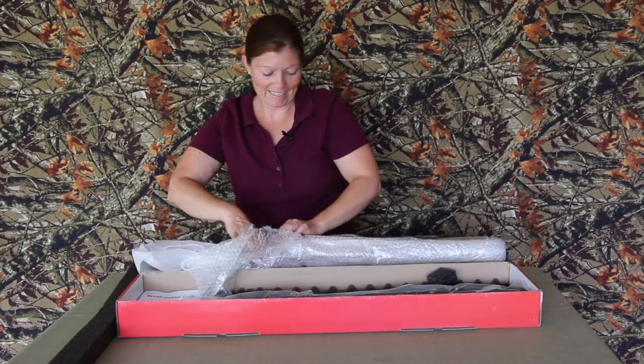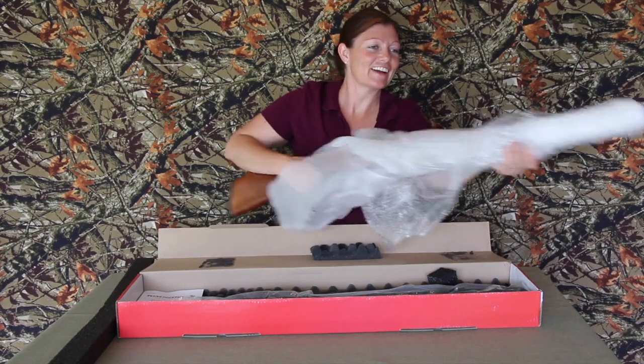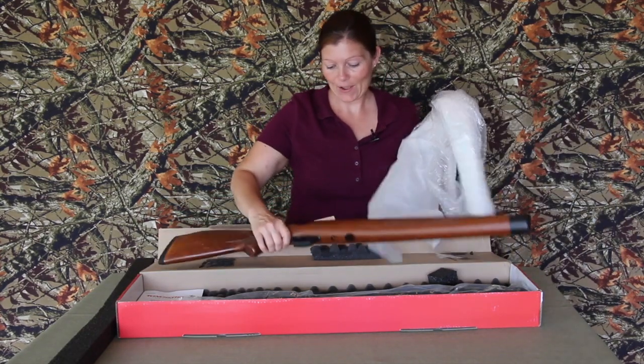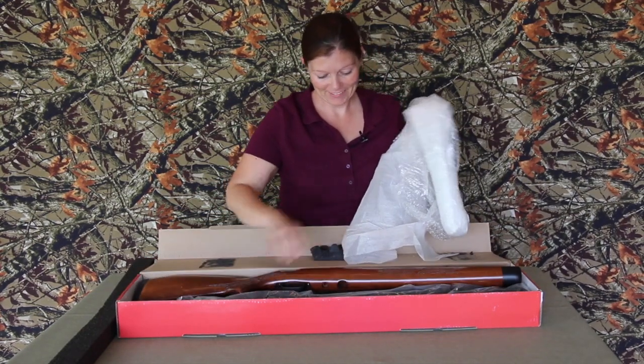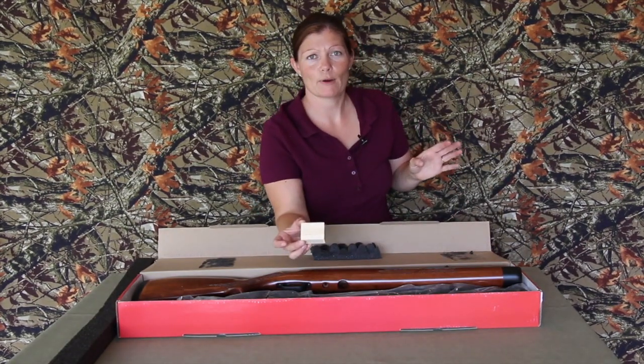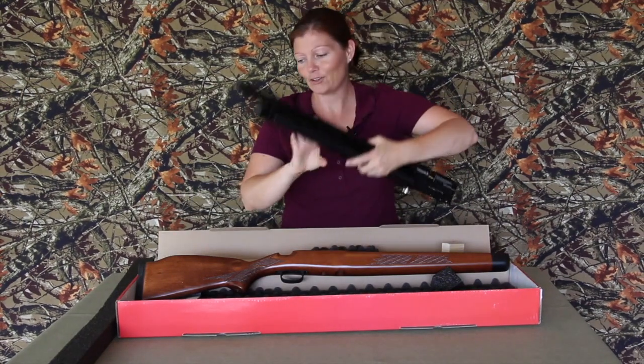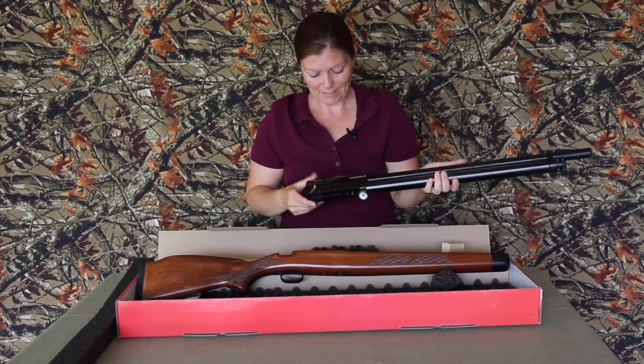Oh my gosh, it is awesome! I'll tell little Edmund he can have that part of it. Guys, this is freaking awesome!